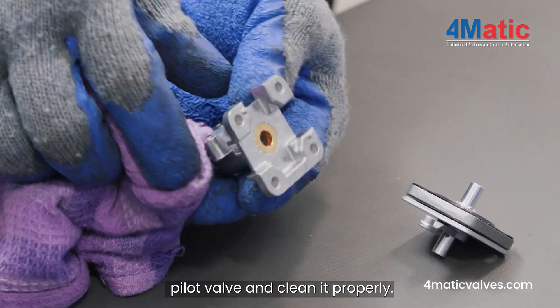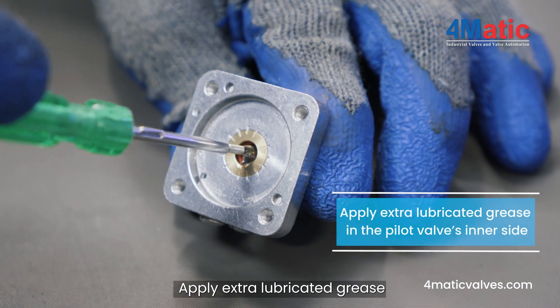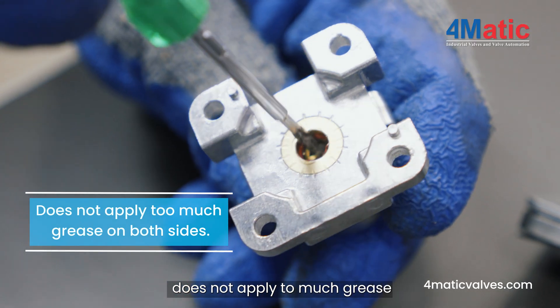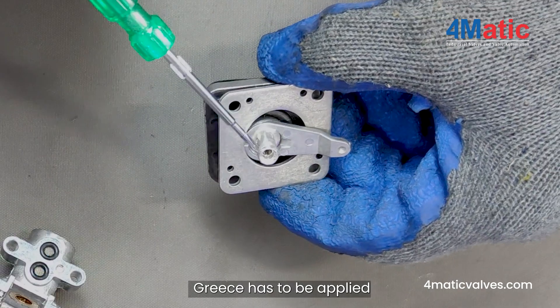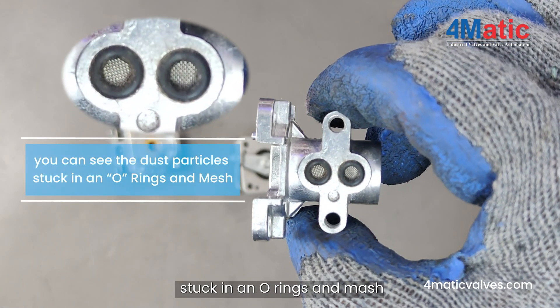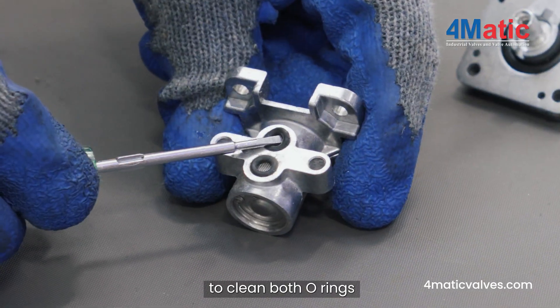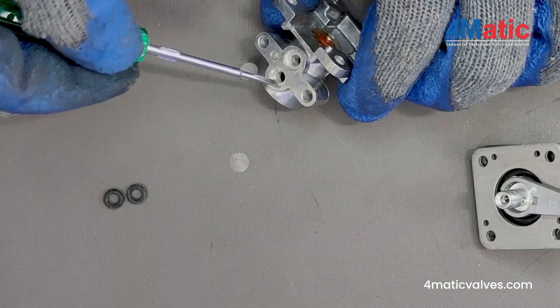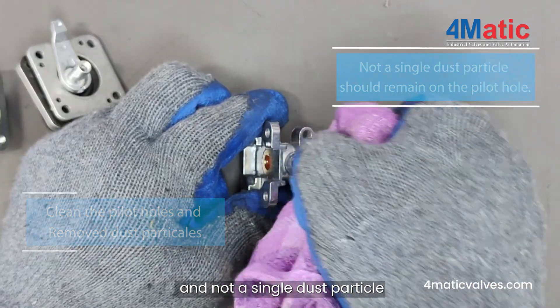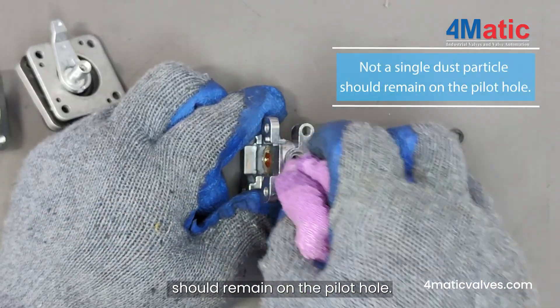Take the second part of the pilot valve and clean it properly. Apply extra lubricated grease to the pilot valve's inner side — do not apply too much grease on both sides. Grease has to be applied on all parts. You can see dust particles stuck in the O-rings and mesh. To clean, both O-rings have to be removed. Clean the pilot holes and remove dust particles — not a single dust particle should remain in the pilot hole.